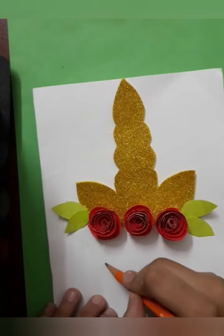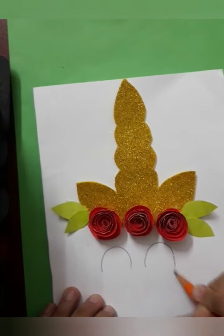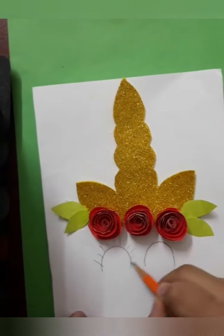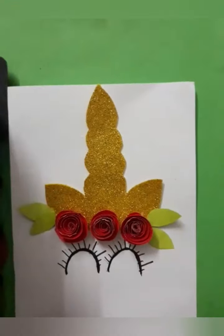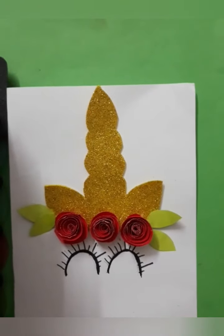Now make the eyes of the unicorn. I am first making with the pencil, and then making the eyes with the sketch. After doing the sketch and rubbing the pencil lines, this is the final result.